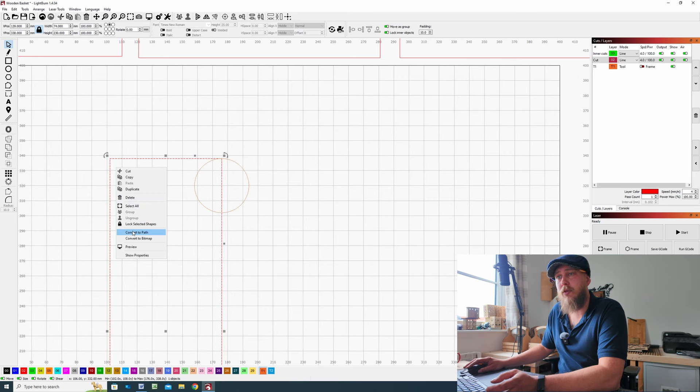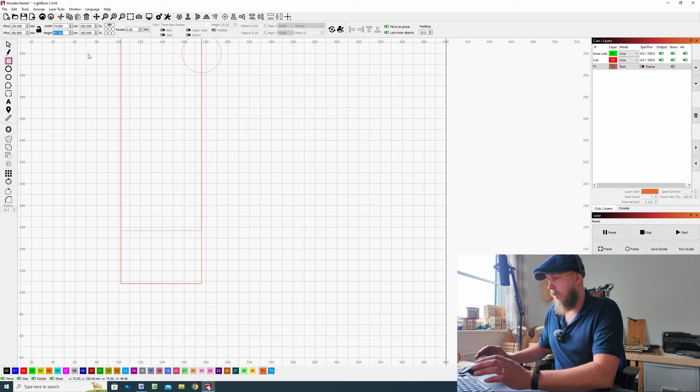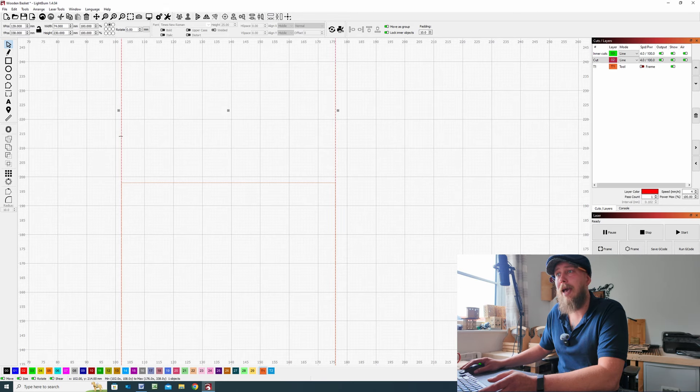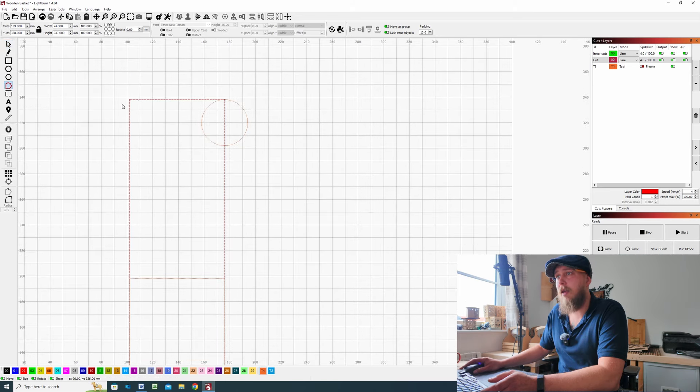Next, select this rectangle and right-click to convert it to a path, because we're going to use the node editing tool and you can't use the node editing tool on normal regular shapes — you have to convert them to a path first. From there, draw another rectangle from the bottom left-hand corner and where it says height type in 90mm. Make sure it's selected and drag that up to the bottom left-hand corner — this is just going to be a reference to where we're going to be adding a node.